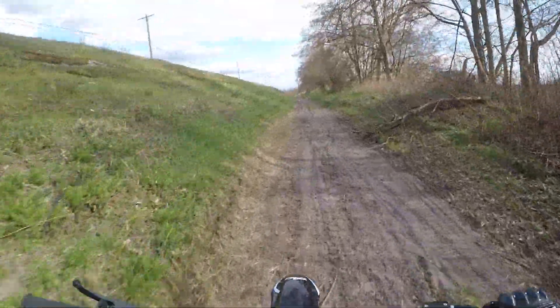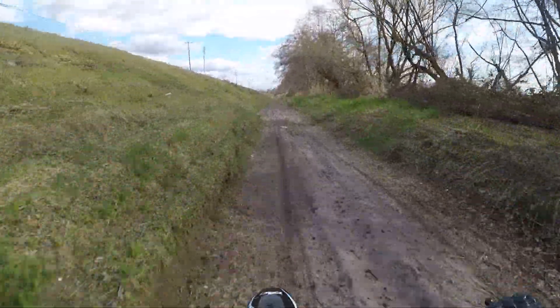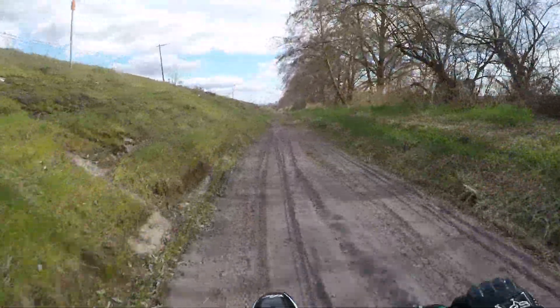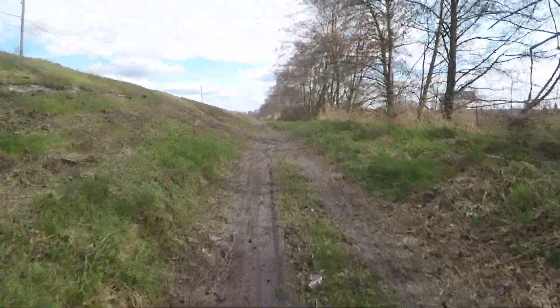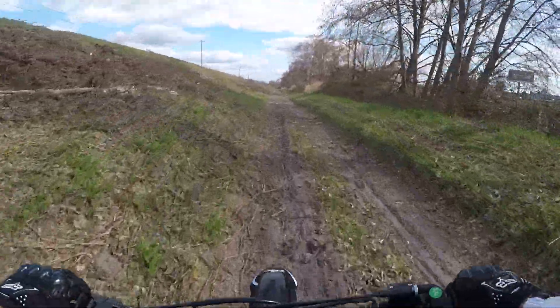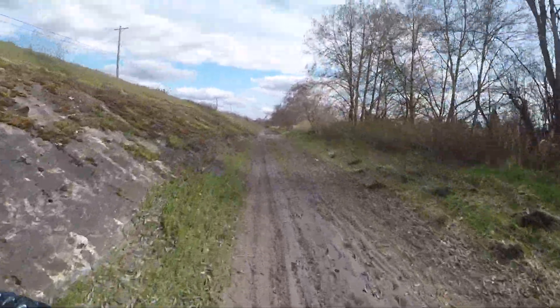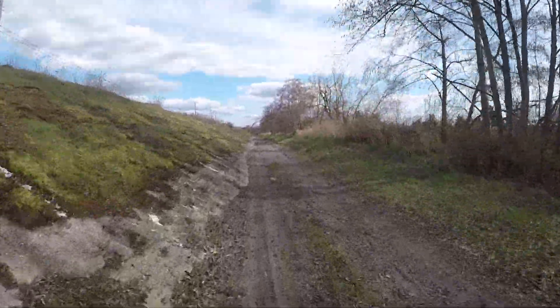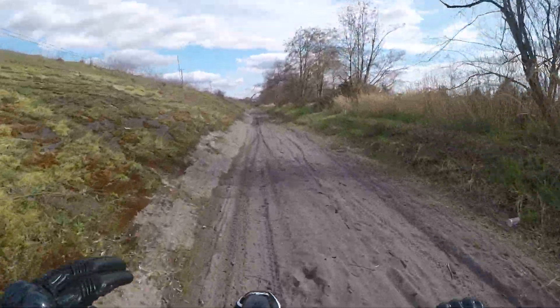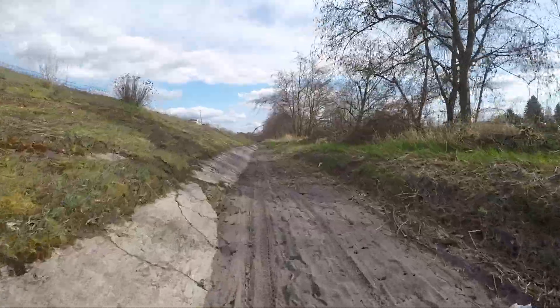My guess is the top speed on this bike should be around 40 miles an hour with my weight. I weigh about 190 pounds, I'm 5'9" — I'm a big dude. So this is a rough estimate based on my weight, since most people who ride these bikes are adults.